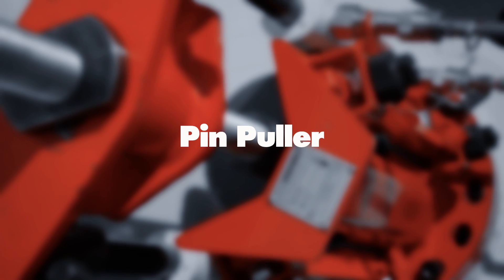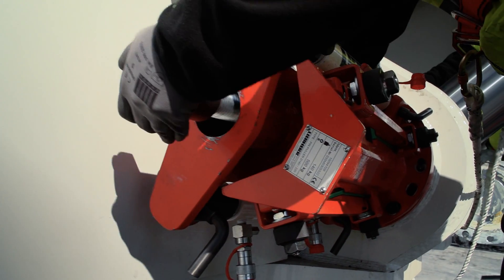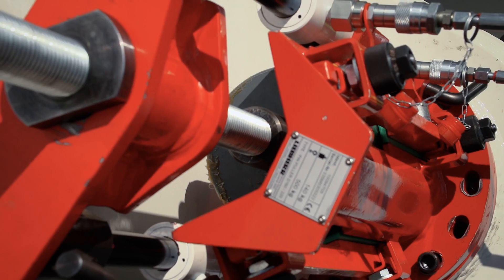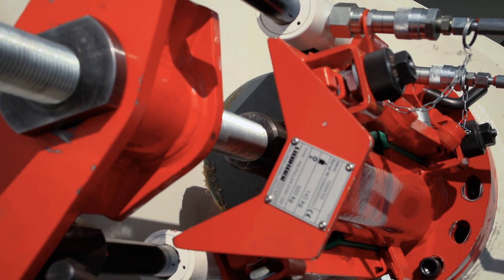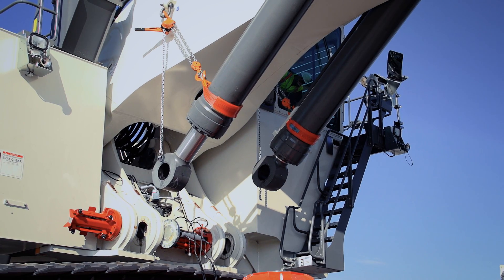The pin puller provides unequaled safety and simplicity when extracting and inserting pressed pins into and from the excavator's attachment. This tool is available in three sizes across the entire range of Liebherr mining excavators.